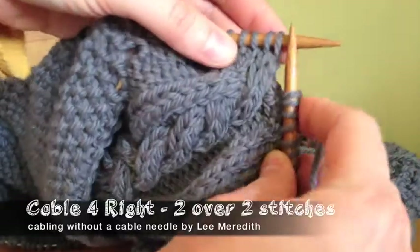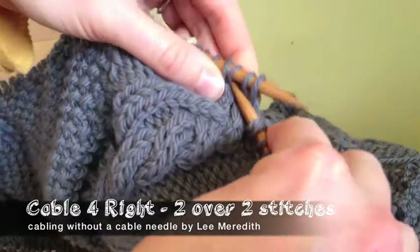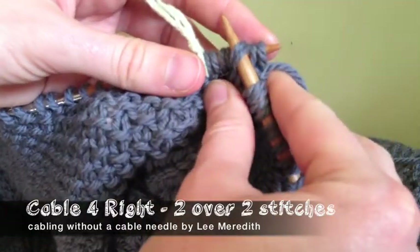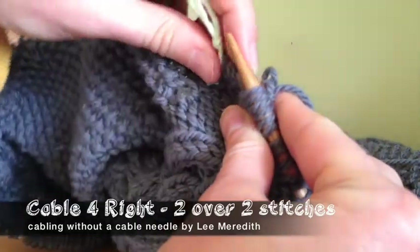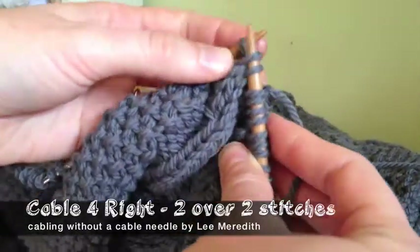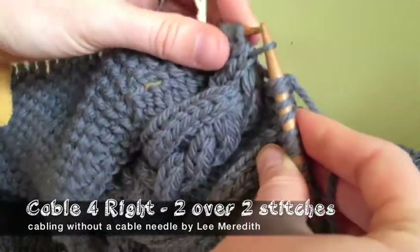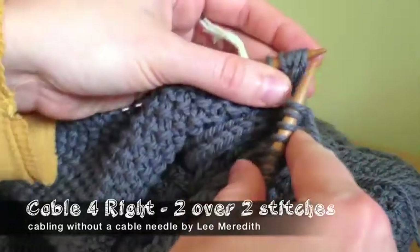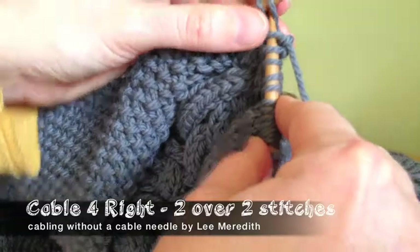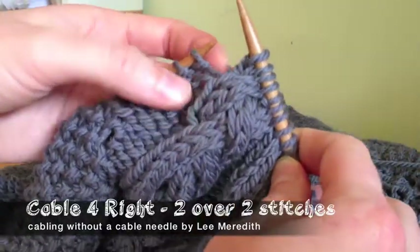We're going to do that without a cable needle. We're going to skip over the first two, which are going to be the back two, and grab the next two on the right-hand needle. Now very carefully slide the two off the left-hand needle and immediately back on once those two are slipped on the right-hand needle. They've switched — they've twisted over each other to the right. Then you flip those back, and everything is in the right order. For a right-twisting cable, you knit the four. Right twist cable, two over two, no cable needle.